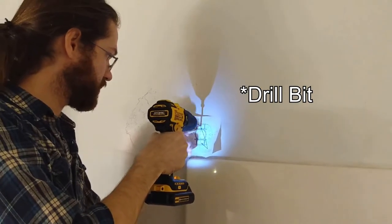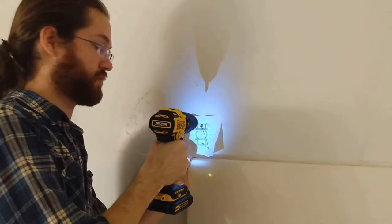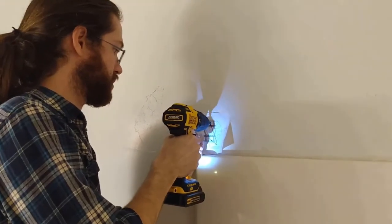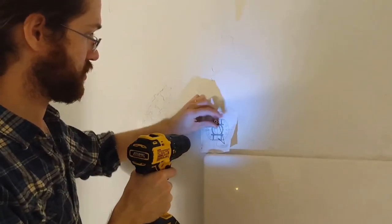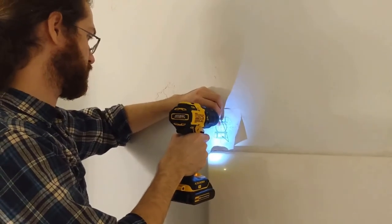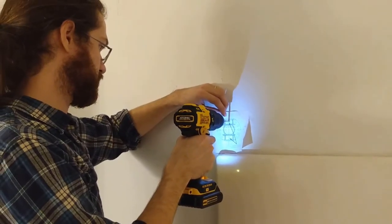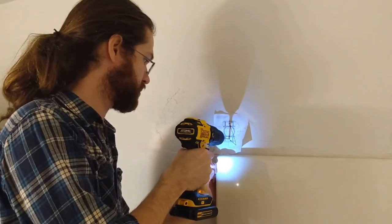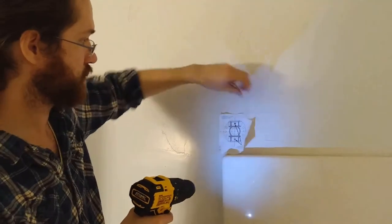We don't have a drill, so we kind of made our own. We used a screw and our hand tool. The screw we used wasn't big enough for the actual holes, so we pulled it in and out a few times to continue to strip away some of the drywall. And we did this for all locations.